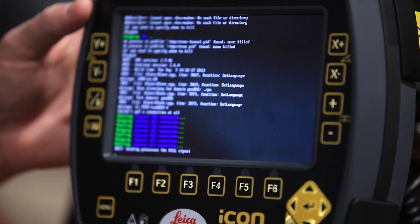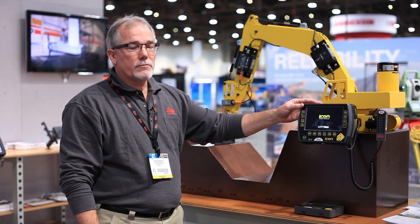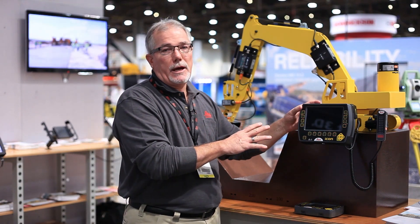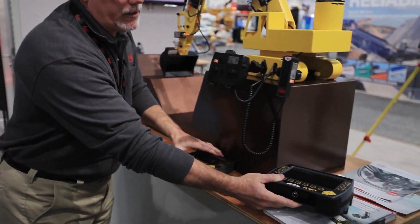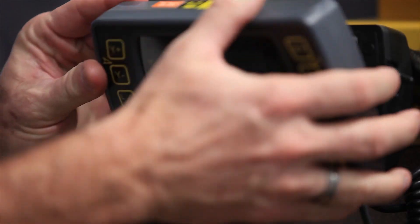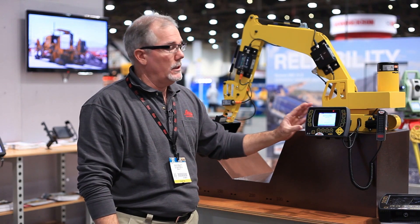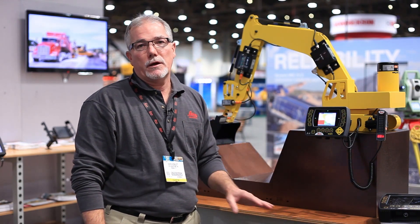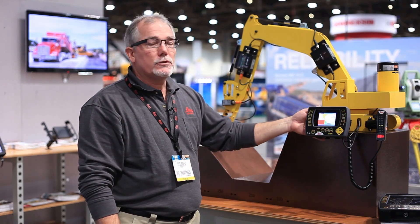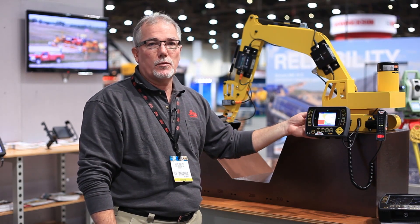And then we have a very basic system for mini excavators and backhoes. One of the great features about our system is the cradle that we have — we call it the power snap concept. It allows you to quickly change from one grade of excavator to the next. This allows a company to perhaps outfit a fleet of excavators with a fairly inexpensive system, then buy a set of the 3D components and move that around very quickly and easily to a machine. The cradle stores all of the calibration and measurements for the machine, and that stays with the machine.